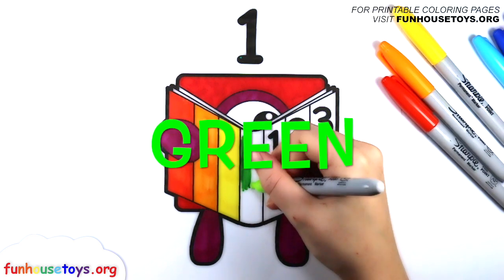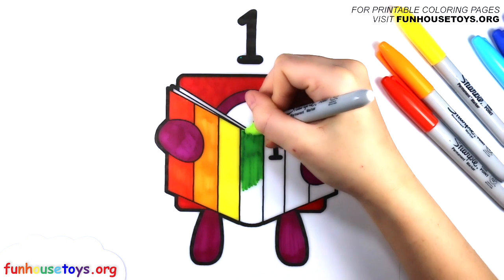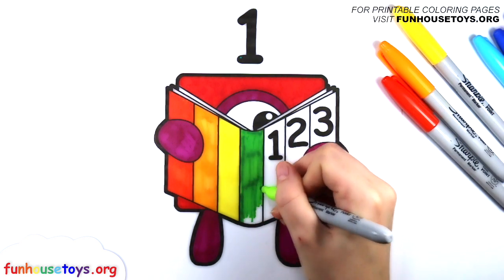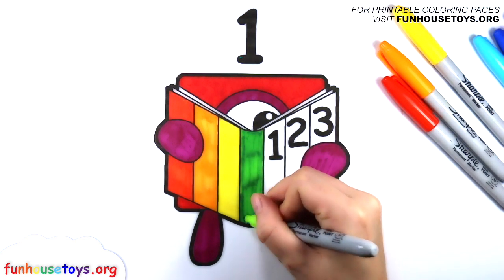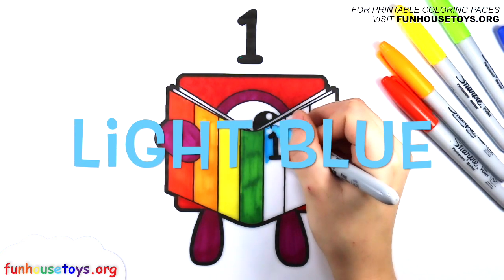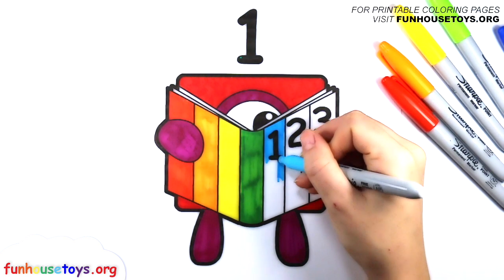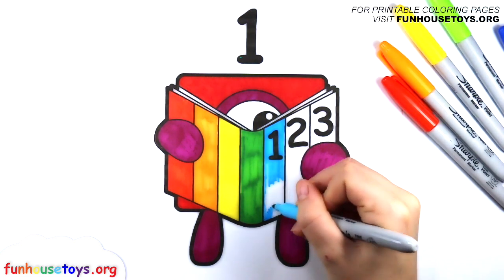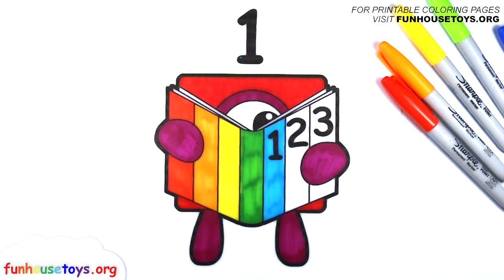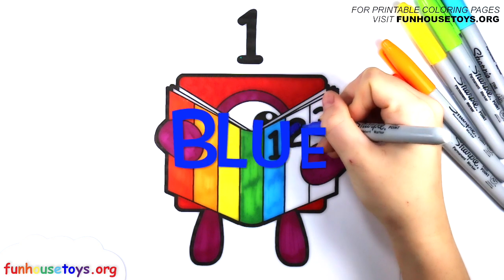Let's use the color Green. Let's use the color Blue.